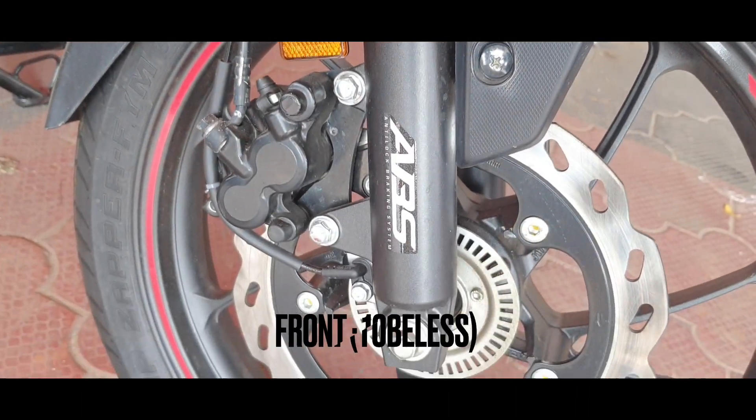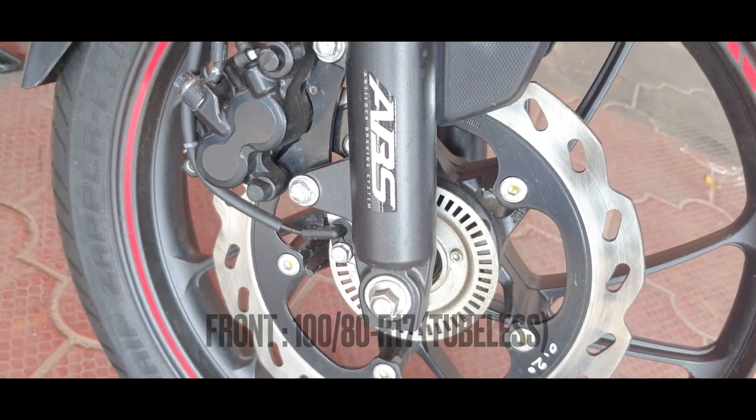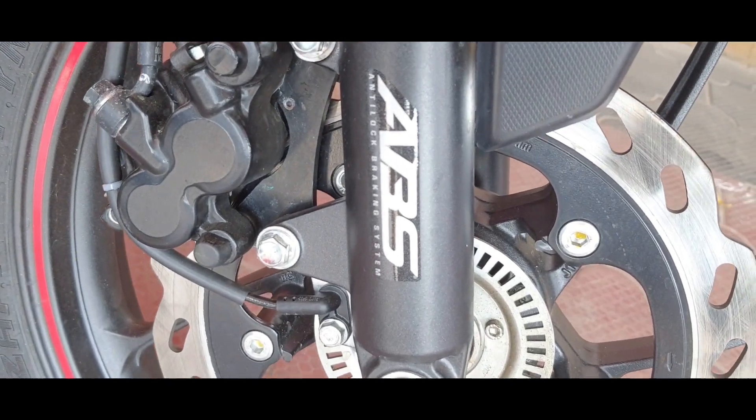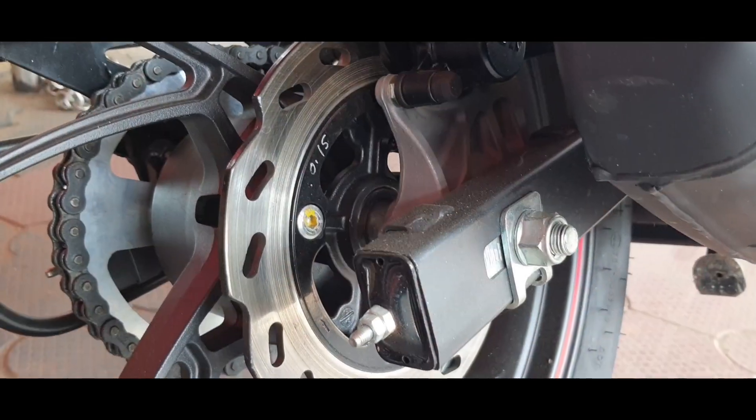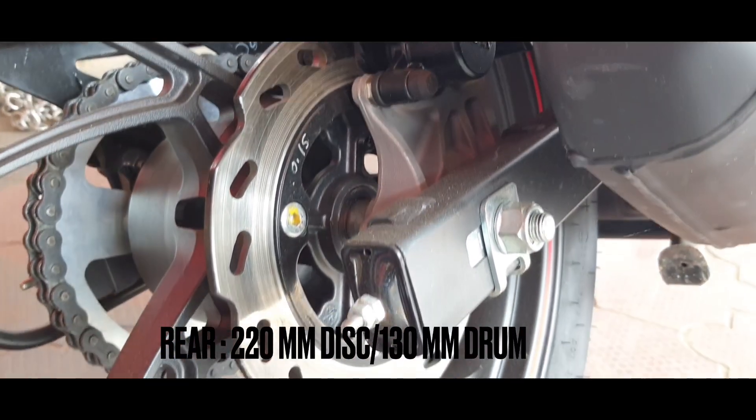Followed by 100 section 17-inch tubeless tires with alloy wheels. We get two 76 mm petal discs with single channel ABS doing braking duty at the front. At the back, you can get either a 220 mm disc or 130 mm drum depending on the variant.